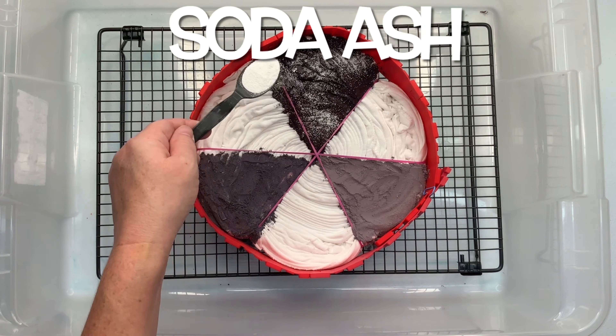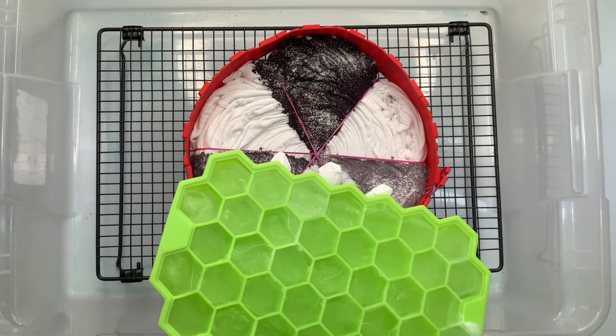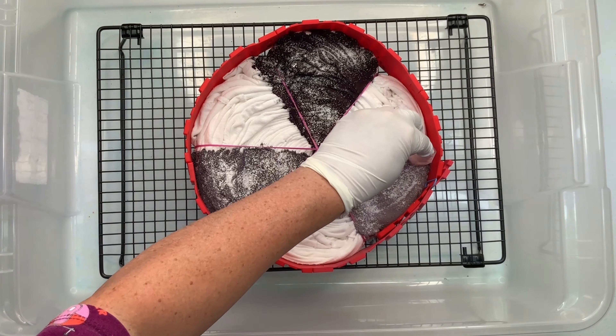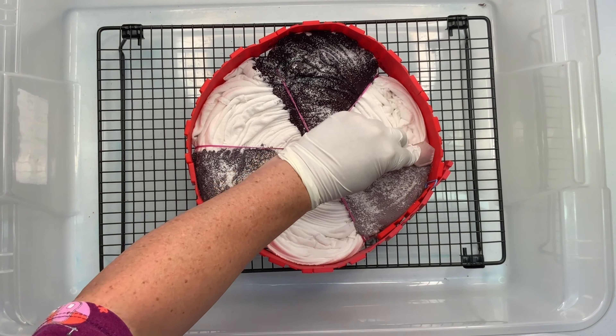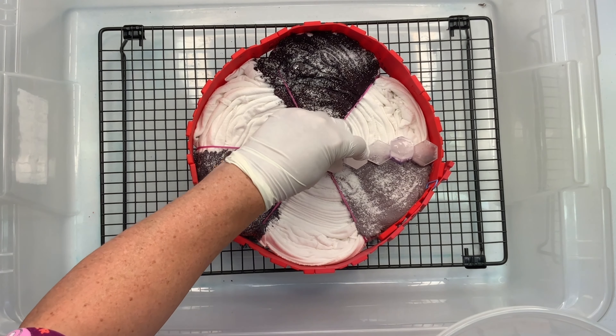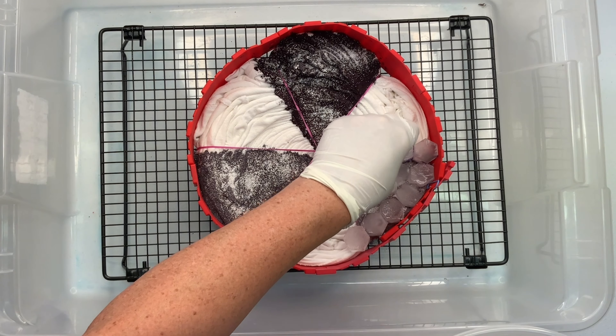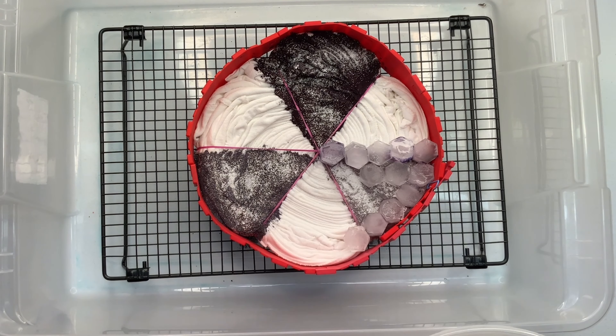I give the project a quick little sprinkle of soda ash just to the areas where I've added the dye, because I've already pre-soaked the shirt but I'm going to be adding a ton of ice to this project. I just want to make sure that the pH stays up around 10.5 to 11. In the white space, I kind of want it to stay white with a little bit of color splits, so there really isn't any reason to add more soda ash there.